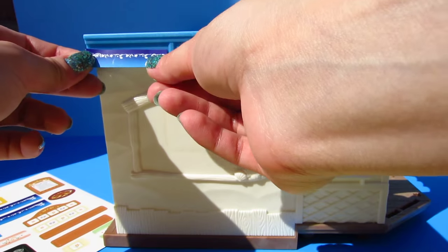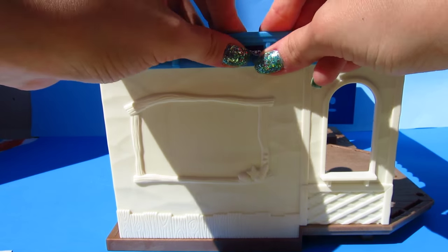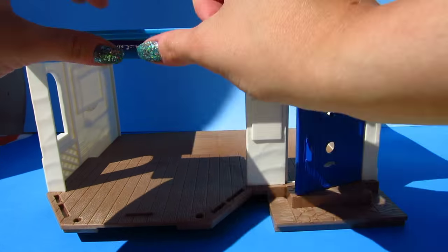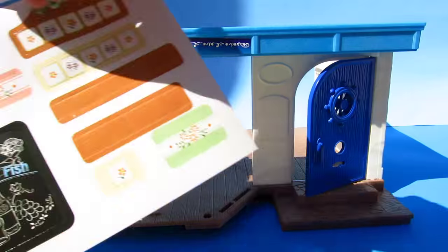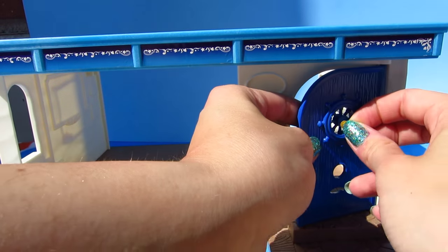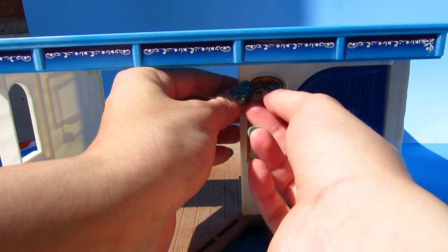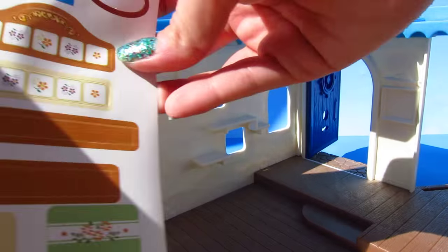Popouts too — that's going to be fun! Sticker time. Wow, the front of the restaurant is looking really great, isn't it? Let's go to the inside.